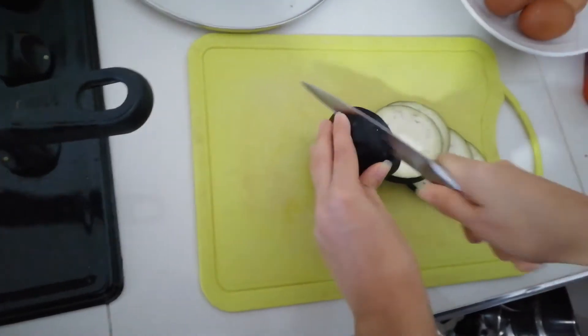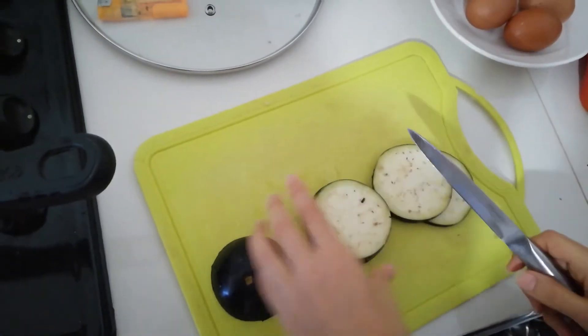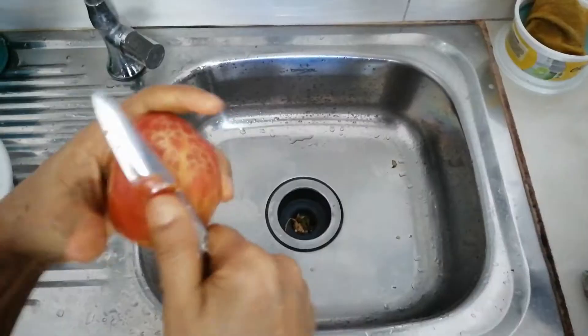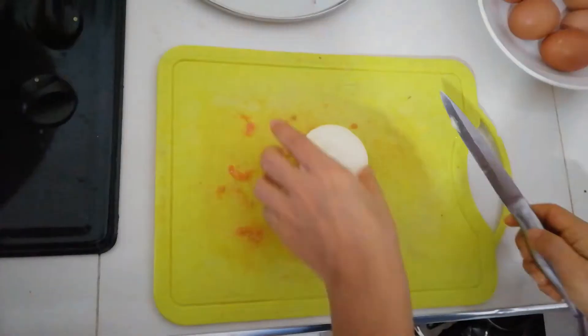Now I'm cutting the eggplant into medium-sized pieces, just like I do with the peppers. My mom's peeling the tomato and cutting it as well.